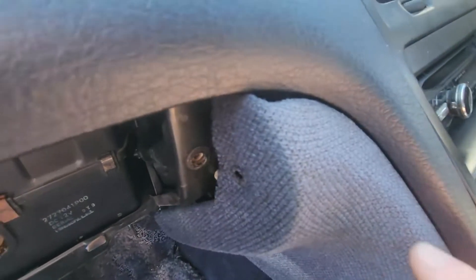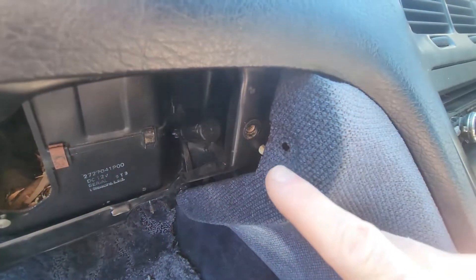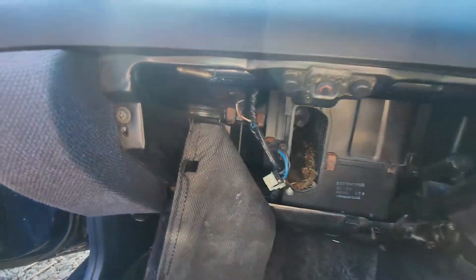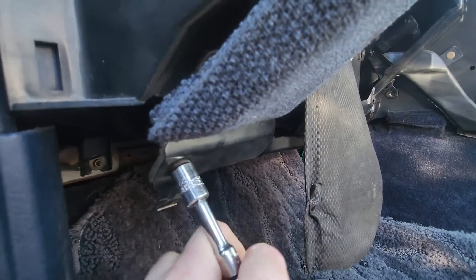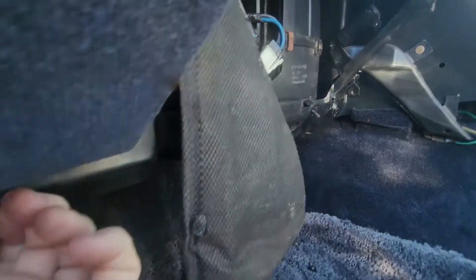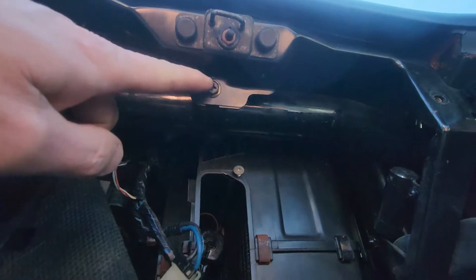This piece of suede trim will need to be removed — just pop the dash off and undo the bolts: two on the side and one just underneath the center. The suede trim on the other side needs to be removed as well — three bolts to pull that out. Then we can start removing the glove box frame with the 10mm bolts; there are a lot of screws in there too. It's the only way to get at the evaporator box and the fan motor, which we'll need to remove as well.